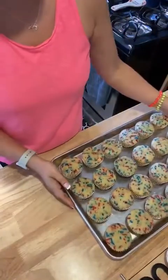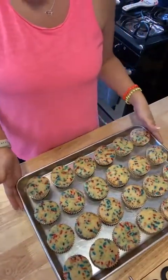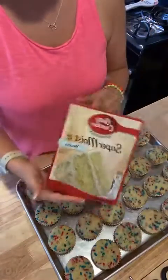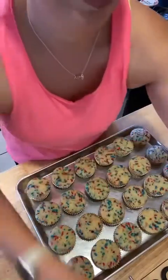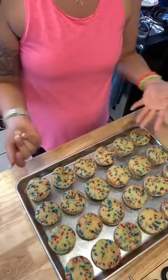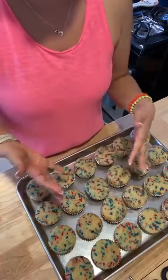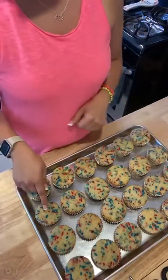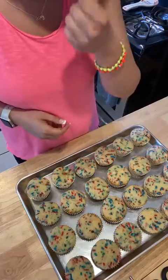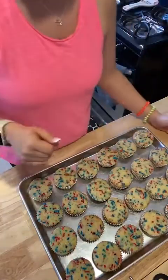I have here 24 cupcakes and I just made them out of a box. I use Betty Crocker — you can use any brand you want, there's Duncan Hines, there's Pillsbury, it's really up to you. What I went ahead and added was sprinkles — about a cup and a quarter of sprinkles. These are red, white, and blue, but you can go ahead and use rainbow sprinkles. They're already baked; just follow the directions on the back of the box.